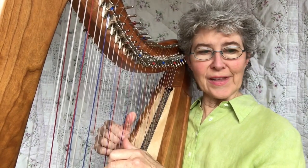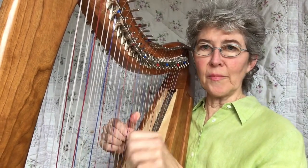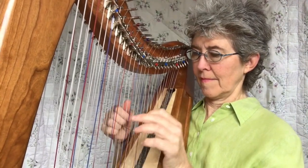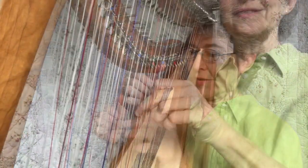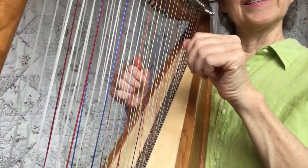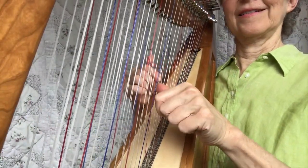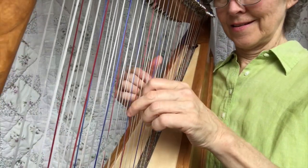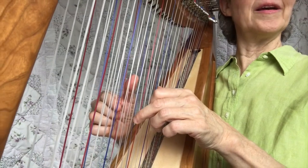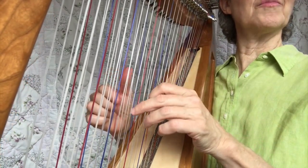You're going to learn all sorts of things. You're going to learn how to stack them and roll them, echo them in contrary motion, and you can mix rocked and blocked.